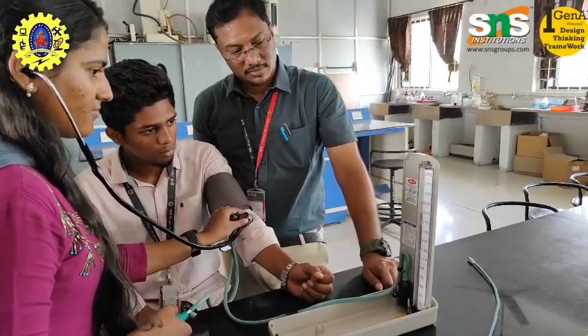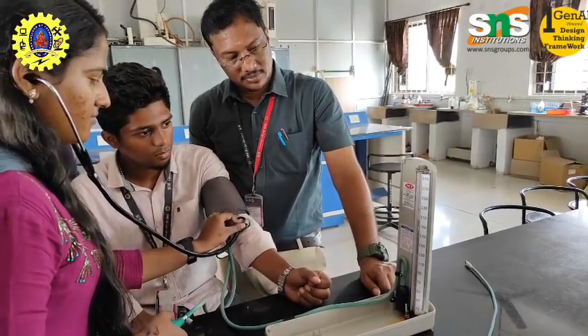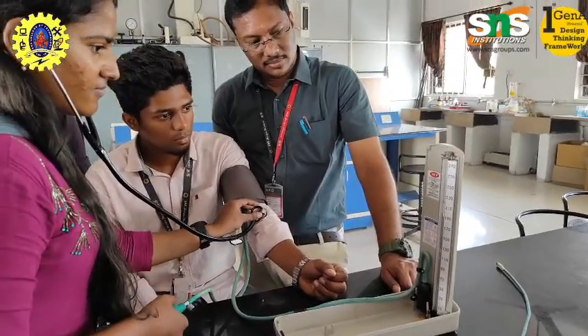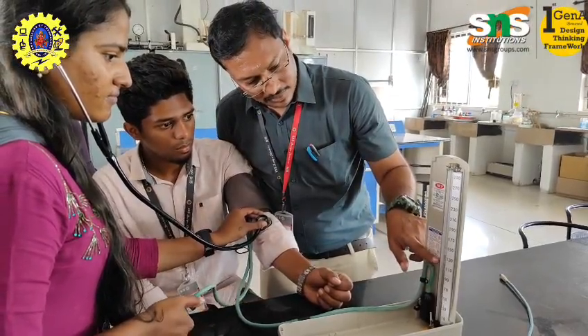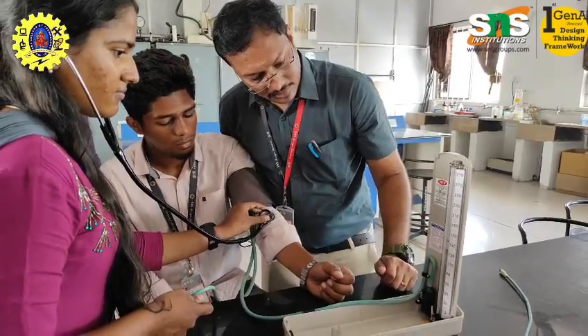Prevention of heart disease and stroke: High blood pressure can damage blood vessels and lead to heart attacks, heart failure, and strokes. By monitoring blood pressure, individuals can take steps — lifestyle changes or medication — to lower the risk of these life-threatening conditions.